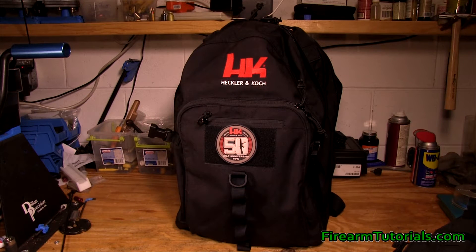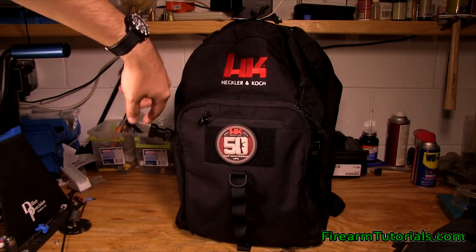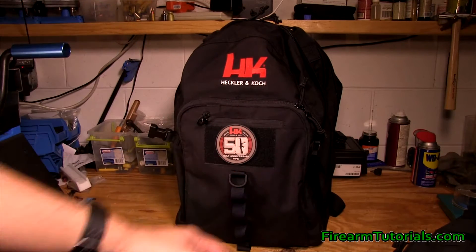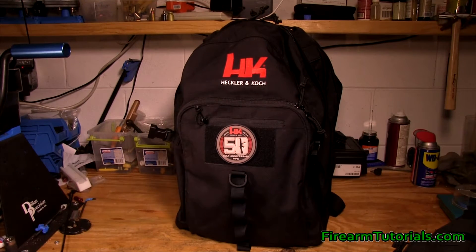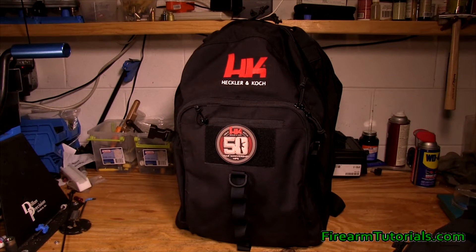From the exterior in, you can see you've got plenty of compartments, latches, hooks, webbing, and velcro — kind of the works along the outside. You've also got a nice embroidered HK logo in there.